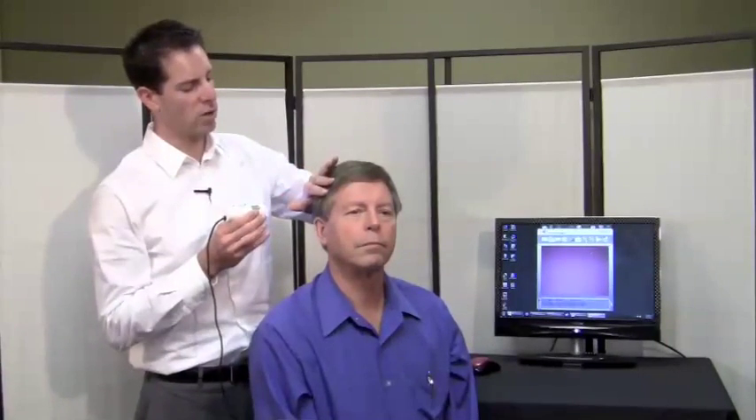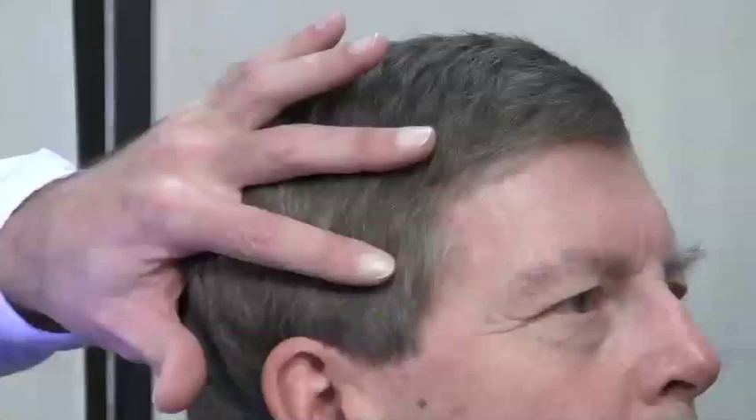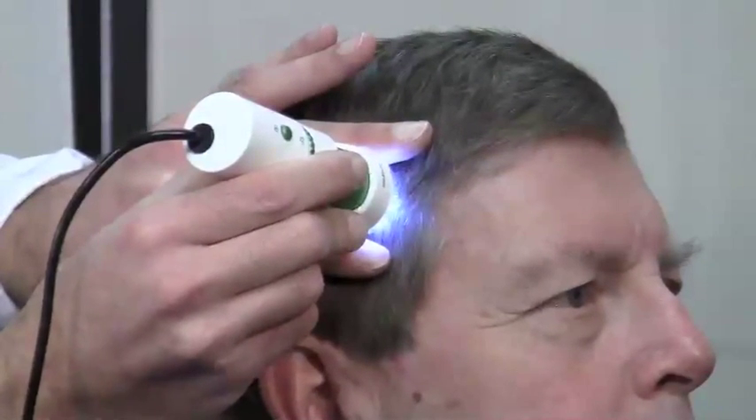The first step is to prep the client's hair by using your fingers to push firmly against the hair and flatten it so that it's lined up against itself, giving you the most even and flat surface. The 500x lens is a high powered lens so you do need a steady hand and as flat a surface as possible with the hair.